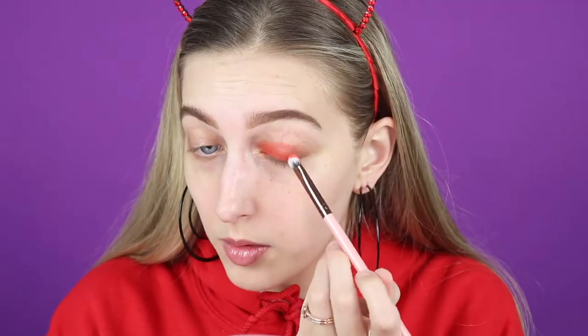So first, I'm just going to pack this all over the lid. And then I'm going to go in with this BH Cosmetics number 8 brush.